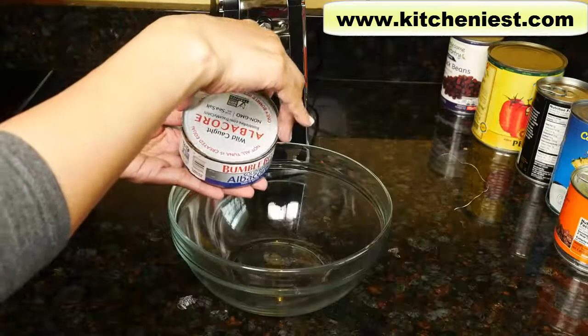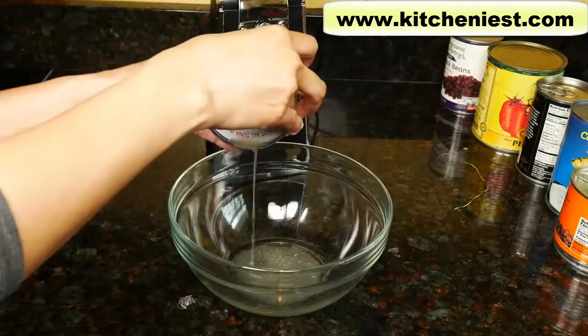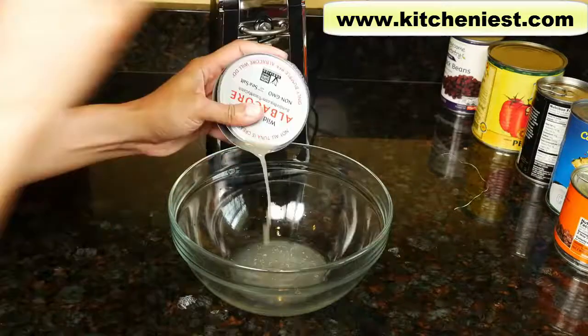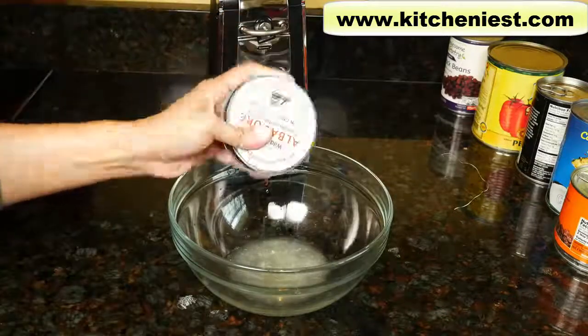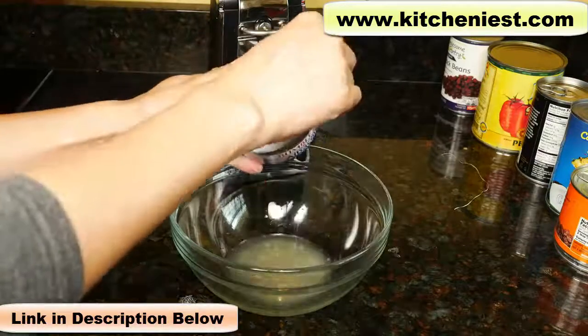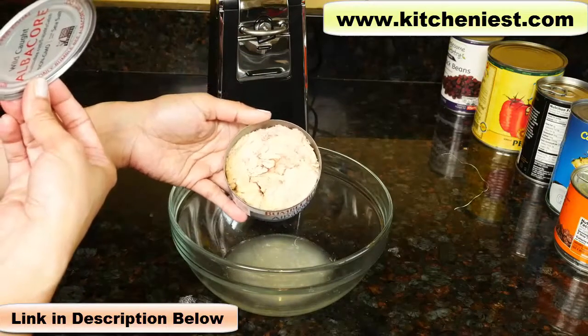If you let the can go around after one rotation, you might get metal shavings because it's just going over the seam again that's already been cut. And if you want to drain the can, just put it in slightly and you can still drain it pretty well, just as you would with another can opener that goes into the can.